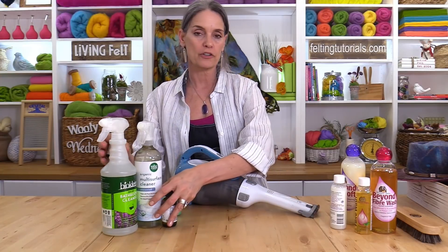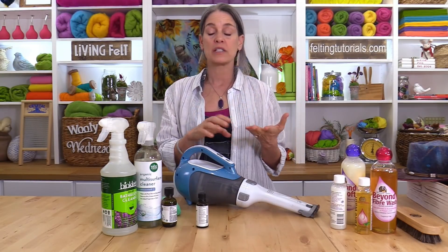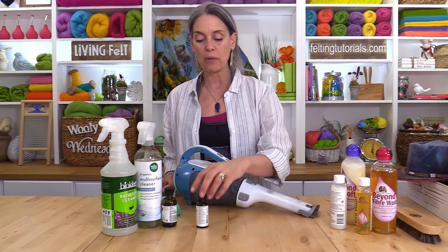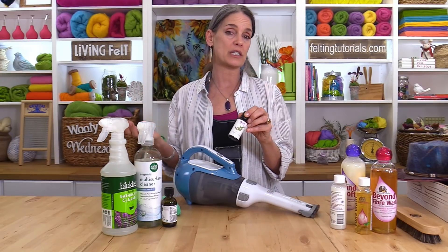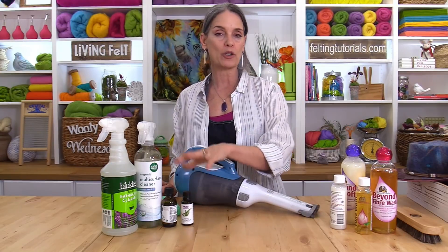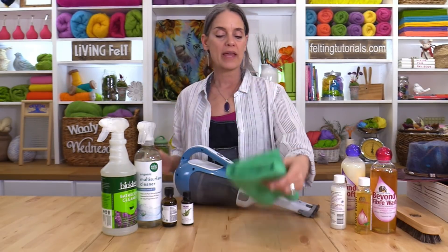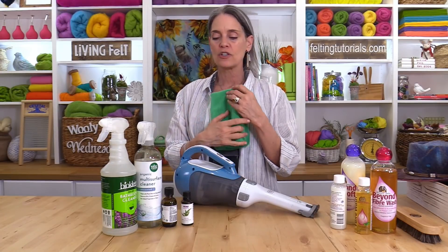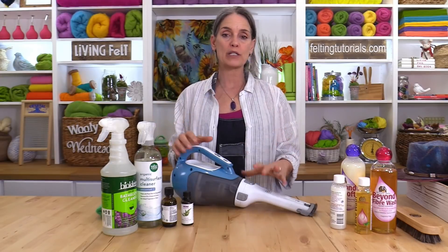Moths and moth larvae aren't our only concern — there are other critters in our environment that like our textiles: cotton, silk, viscose, rayon, even paper. The cleaner you keep your space the less likely you'll have to combat them. Carpet beetles are actually really common — they like pollen and come in on people's clothes; you'll start to see them around springtime. They don't like eucalyptus, so think about wiping your baseboards with eucalyptus. After vacuuming, use a microfiber cloth — they pick up bacteria and have real grippy bits that take a lot of what you wipe with them.